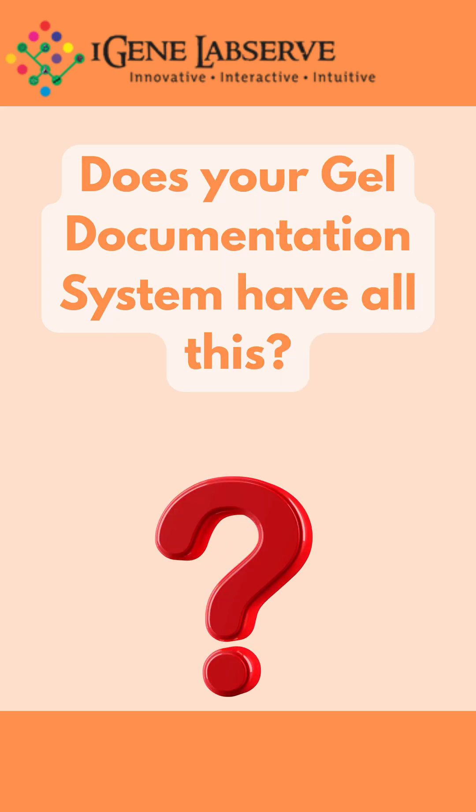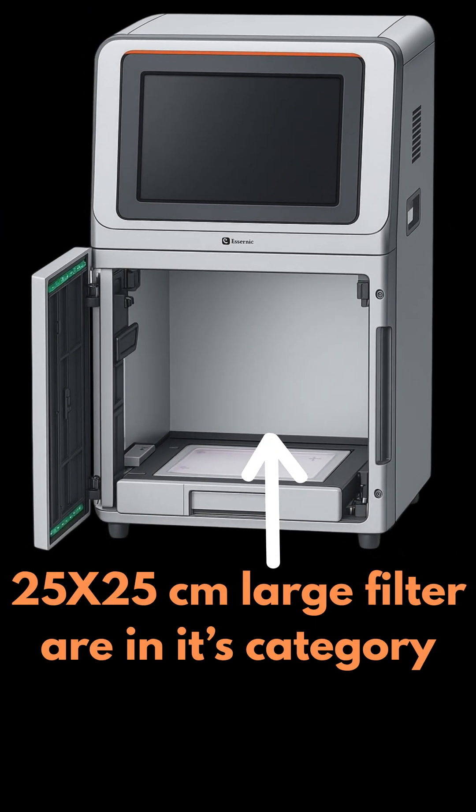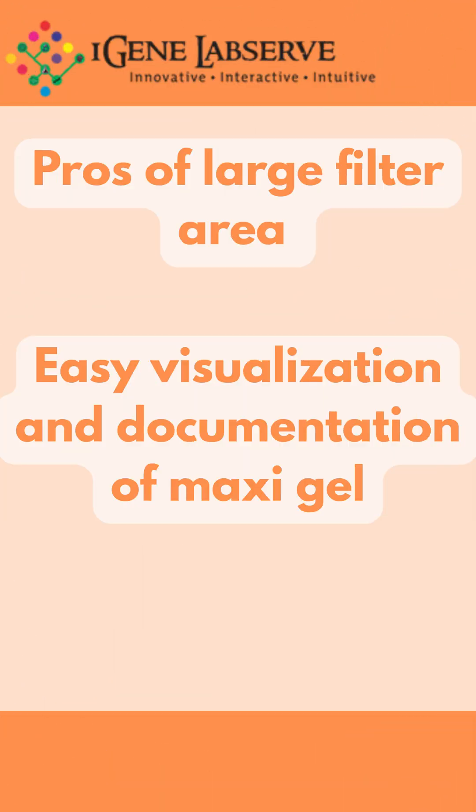Does your gel documentation system have all this? A 25 by 25 cm large filter area, which makes it easier for visualization and documentation of full-size maxi DNA gels — no cropping needed.